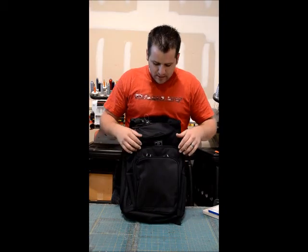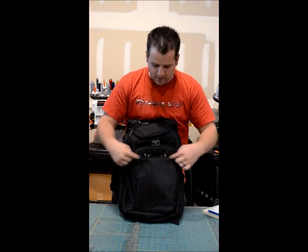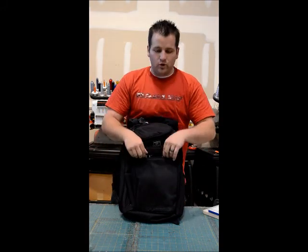Here is the OGO Epic. The imprint area for this bag is right here, as you can see in this big pocket. We're going to be able to use an 18 centimeter hoop.